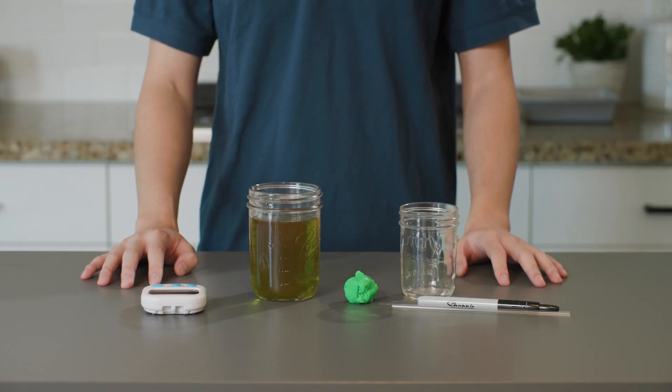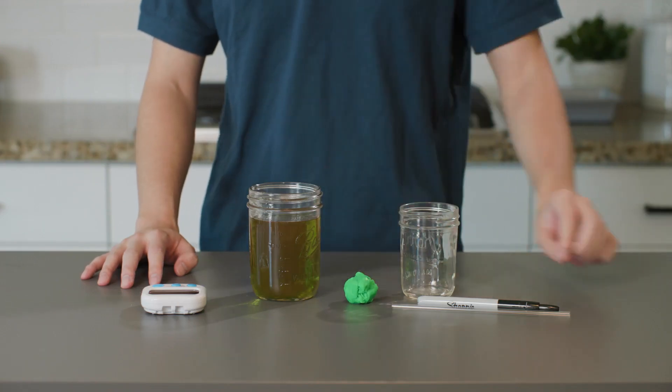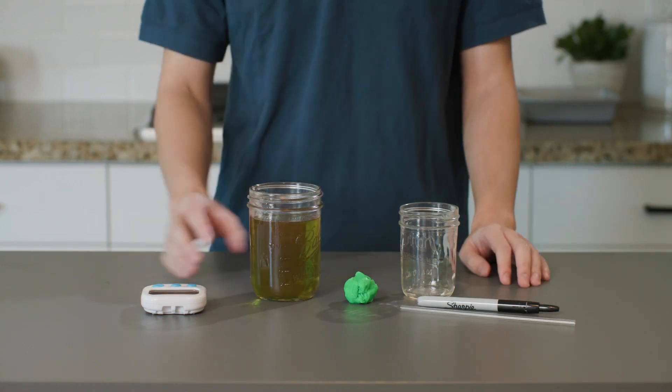Are you ready for the expanding water experiment from Lesson 5 of the Chemistry Science Unit from The Good and the Beautiful? For our experiment today, we will be using some Play-Doh, a straw, and some colored water.